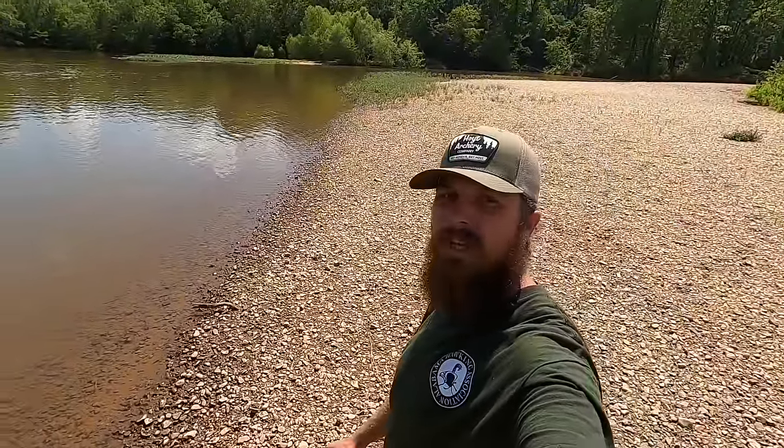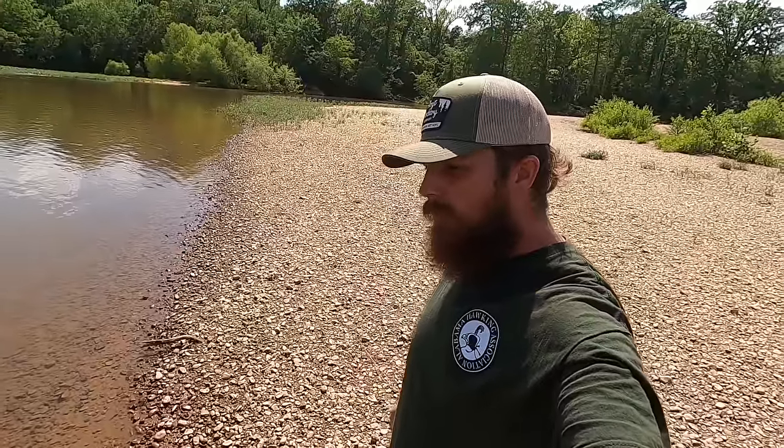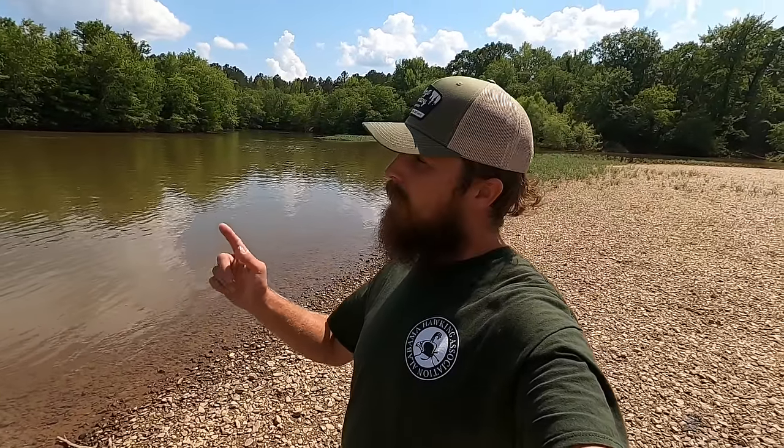What's up guys, this is Tyler Wallace Farming Sawmill. Today we're not farming and we're not sawmilling, but we're out on the river playing. Last video seemed to do pretty good showing us out having a good time taking a day off, so we're doing it again.